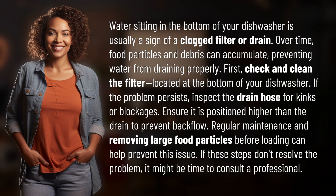Regular maintenance and removing large food particles before loading can help prevent this issue. If these steps don't resolve the problem, it might be time to consult a professional.